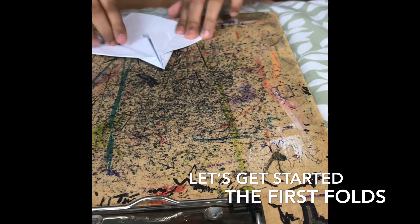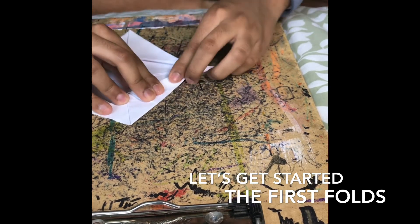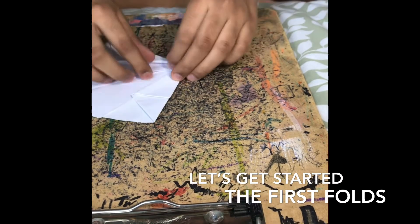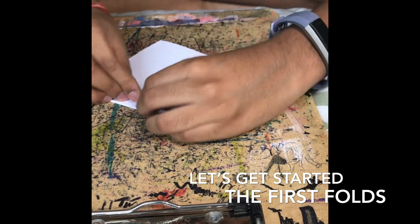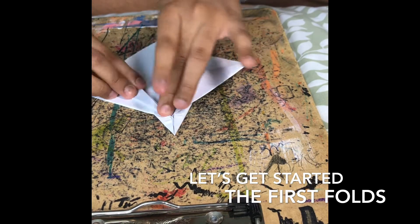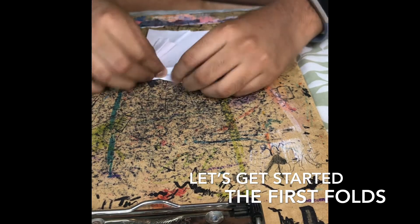Now take the inner flaps and fold them onto the main wings. After you've folded the little flaps onto the main wings - do it on both sides - next fold it in half and bring it to the center of itself, not the center of the whole thing. Do that with both sides.